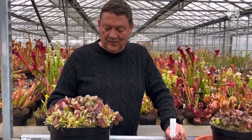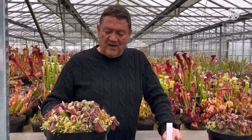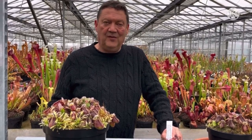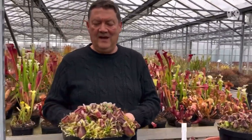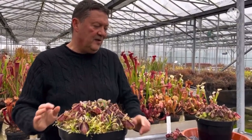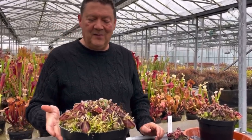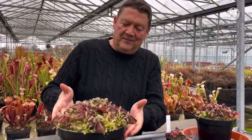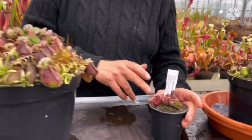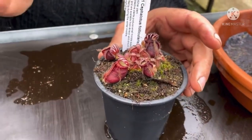This is another plant I personally like to remove the flowers from. The reason being they're very slow from seed — very similar to Darlingtonia, I find. I prefer to propagate them from leaf cuttings, which is successful and you'll quite quickly get new plants. We use leaf pullings for that. If you've got a small plant, I'd leave it a bit and let it get bigger before you start pulling leaves from it.